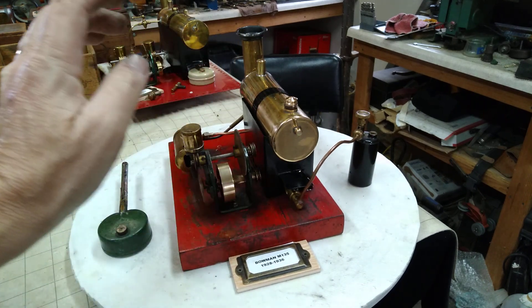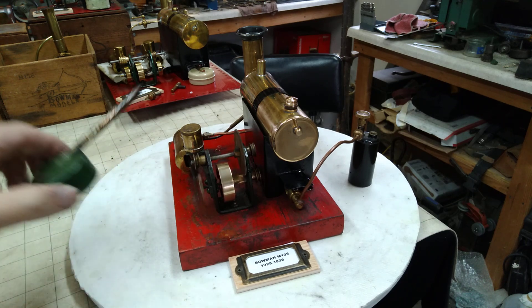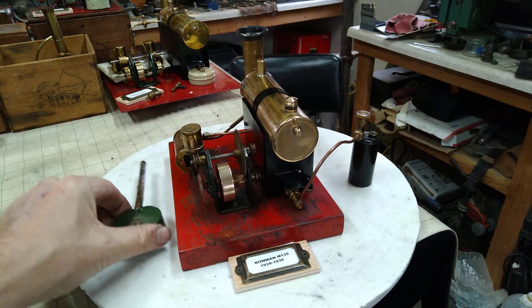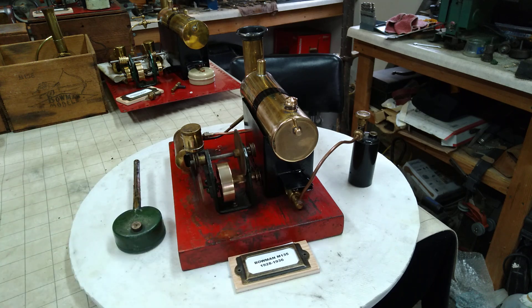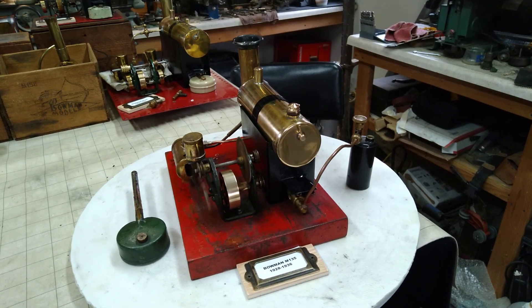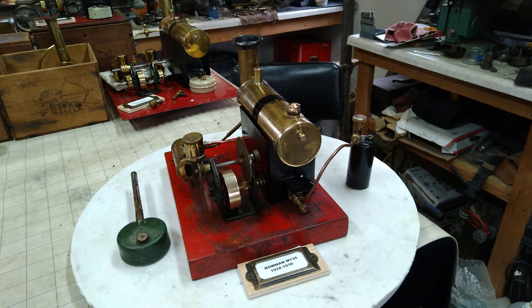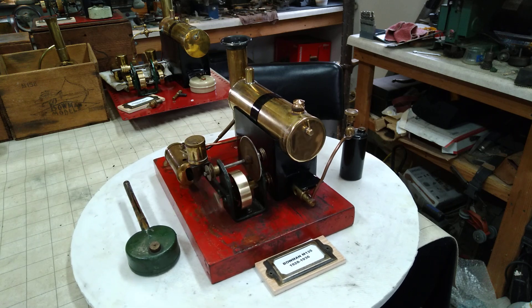I've just had it running. I've got the original burner with it — just replaced the wick for it. The wick burner is so much cleaner. Cleaned up and polished the boiler and the flywheel. I made a cap for the safety valve — it was missing.